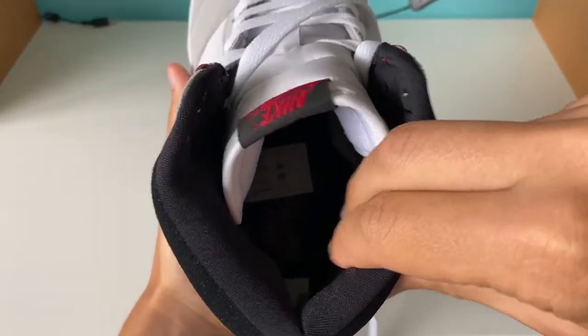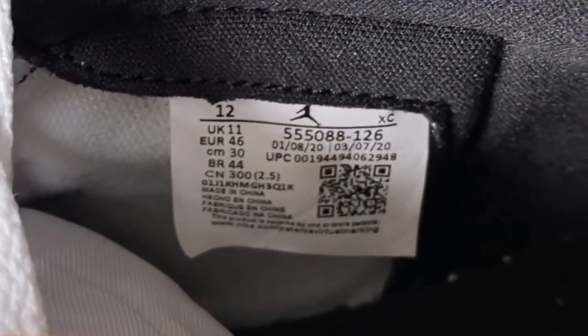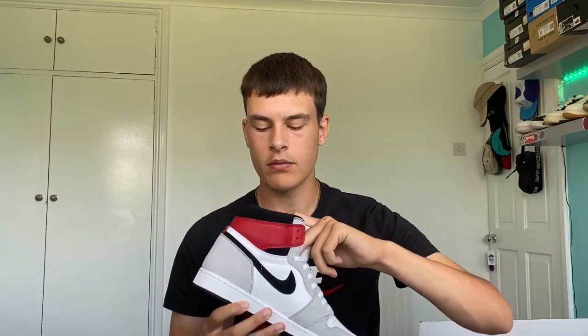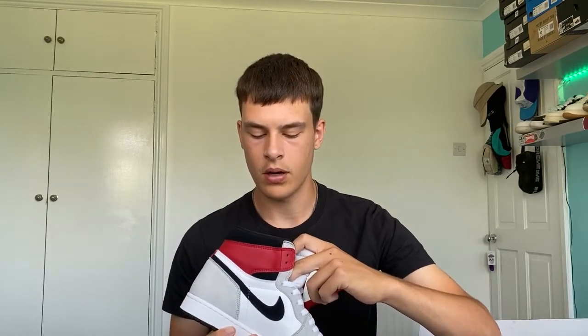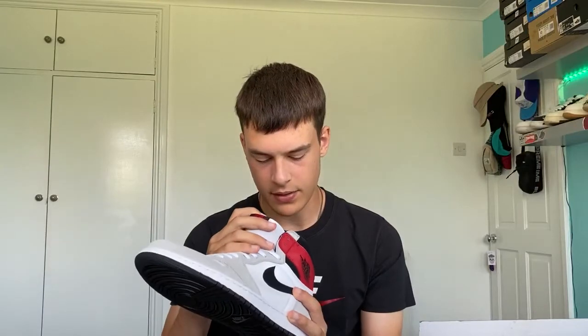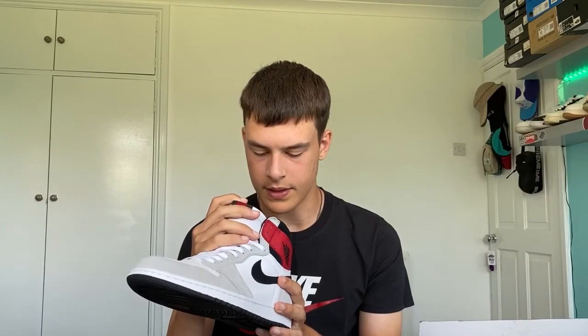Moving inside the shoe, you've got a very padded ankle area and a different style neoprene lining — I've noticed this with recent Air Jordan 1 releases like the Court Purple 2.0s and the Royal Toes, so I'm willing to bet the Light Smoke Grays will have this lining when they release. The size tag looks fine to me. The insole is a black insole with a red Nike Air logo at the heel, and there are a couple of stickers in there — a men's size 12 sticker and a materials sticker.